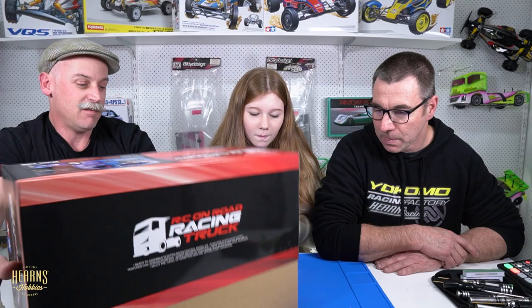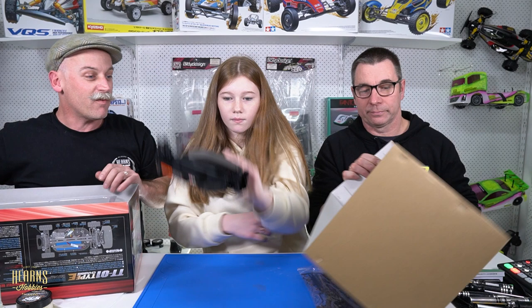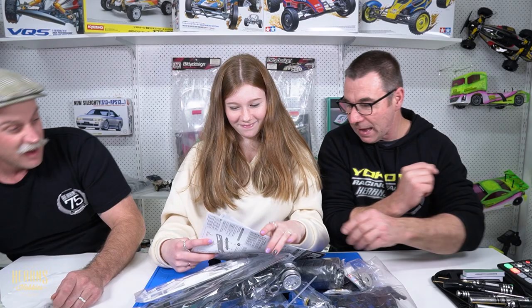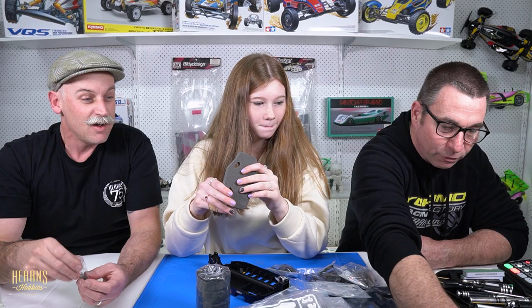Let's get stuck into it and get this built today. All right, let's go — unboxing time. We've got the body here, we'll get this out of the way because we won't be using it — we've got bodies already painted up. Let's just tip it all out. Look at that — get the decal sheet out of the way. What are we seeing? Donuts! Good donuts.